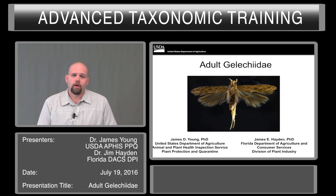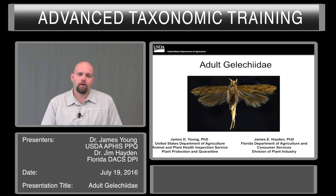Hello, my name is Dr. James Young. I'm a port identifier in the Port of Baltimore with the U.S. Department of Agriculture. I'm also a gelechioid specialist for PPQ.